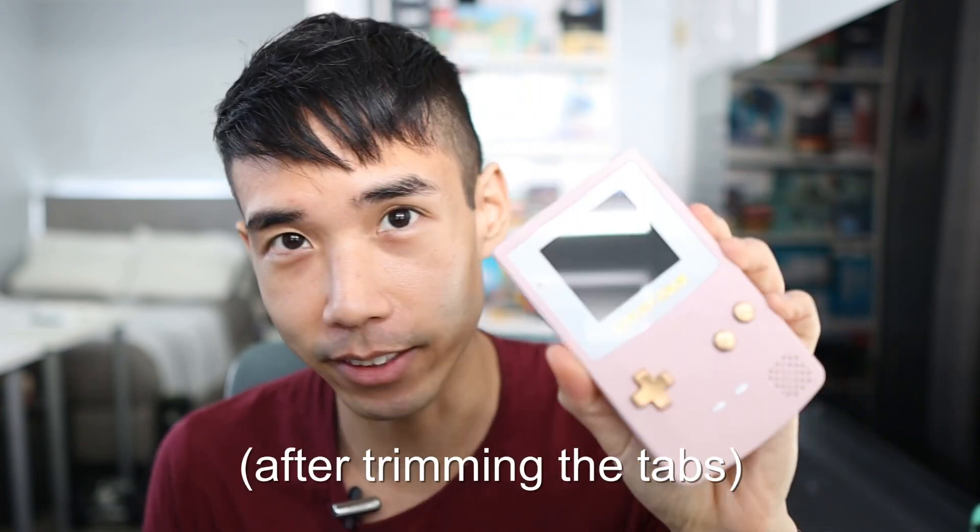Bonus update while I was messing with these speakers: I found that the Funny Playing speaker fits in a Game Boy Color and it doesn't rattle at all. It friction-fits perfectly and it works — sounds good.